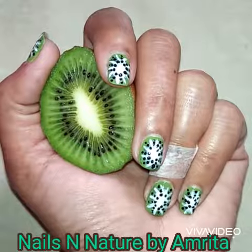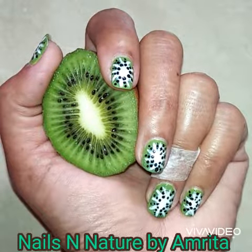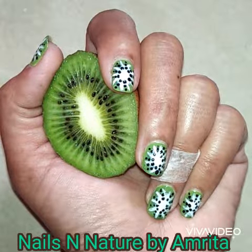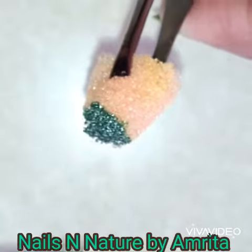Hello friends, today I am sharing this easy kiwi fruit nail art design. It's very easy to do and looks very pretty. First, apply a green polish on your nails and let it dry completely. Then using a deeper green polish on a circular cut sponge, dab it on your nails.